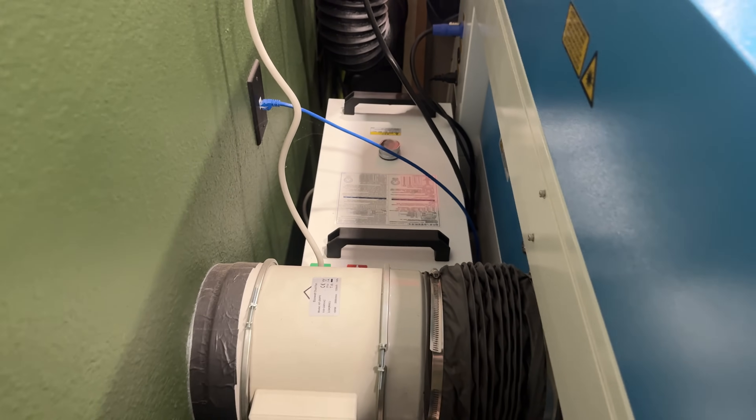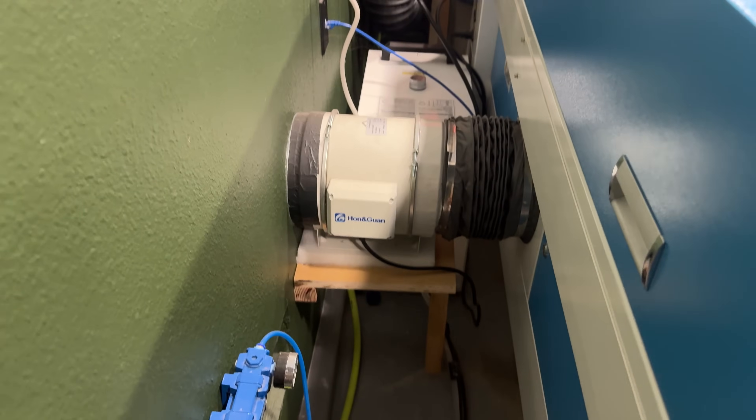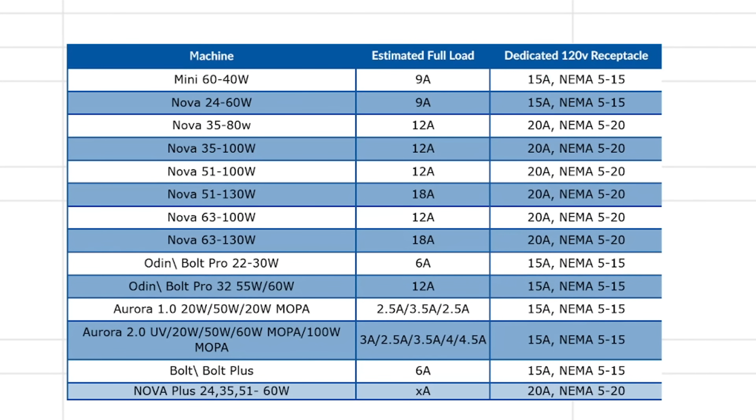First, let's go over things to consider before purchasing your CO2 laser — specifically your hookups: air, power, and exhaust. All three need to go in the same location, so figure that out before the laser arrives. I highly recommend getting an external air compressor — think of it like brushing your teeth, you don't technically have to, but you definitely should. You'll also need a dedicated outlet; for my 51 I needed a 20-amp outlet. I'll put up a chart from Thunder Laser's website for power requirements.